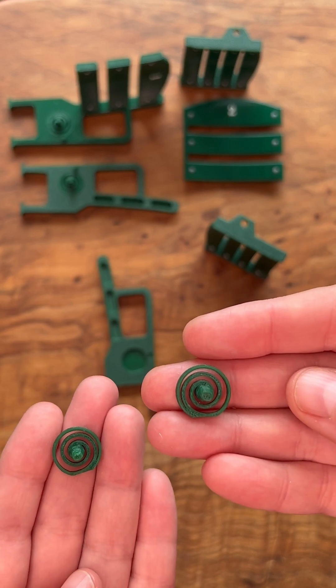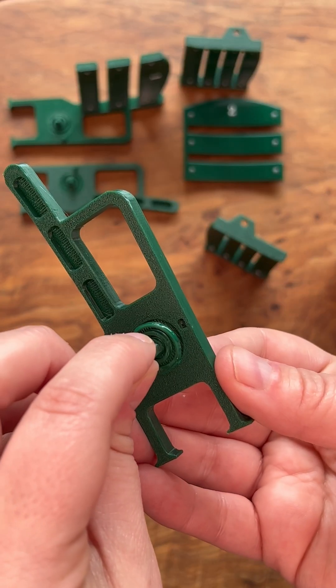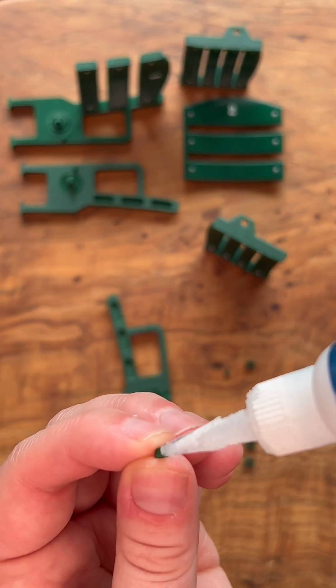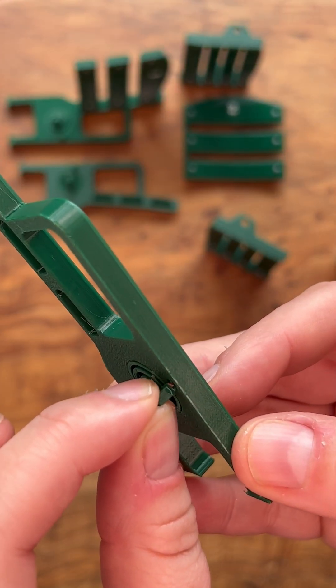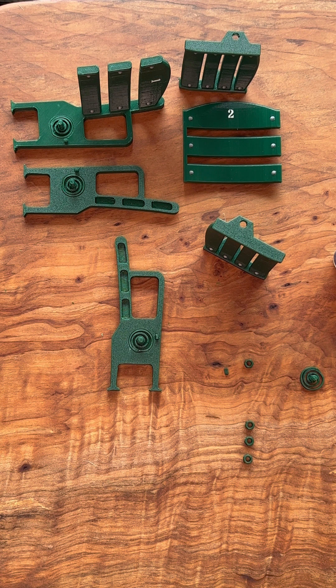Now we're going to work on the right arm, identifying the right spring for it. Apply glue and insert the spring into the right arm — don't glue it to your finger. Grab another seat stopper, apply the glue, and insert it into the right arm. Set it aside and let everything dry completely before moving on.